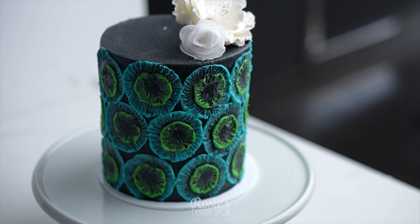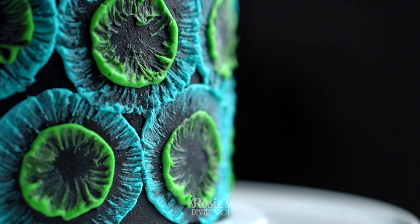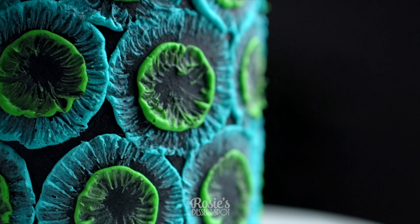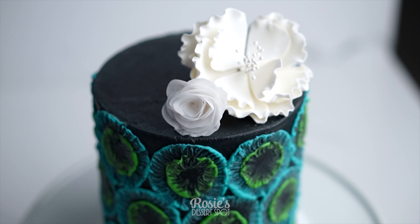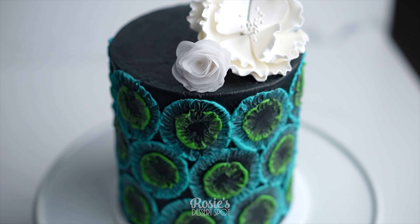And that's it — very easy to do! Just use any cookie cutter you have on hand; you can do any shape at all. If you do recreate it, I would love to see it! Hashtag rosiesdessertspot so I can check it out. Thanks so much for watching and we'll see you in the next one!